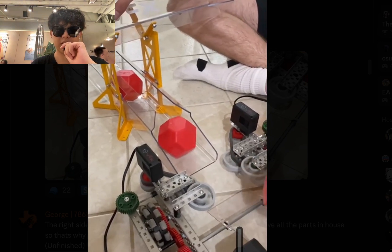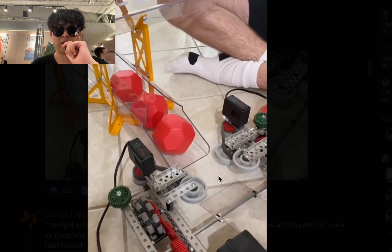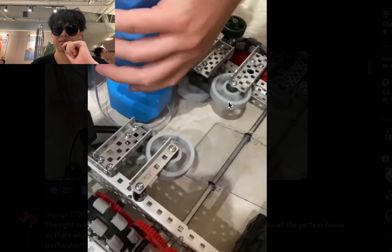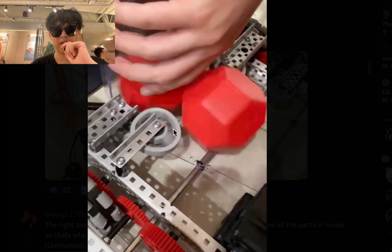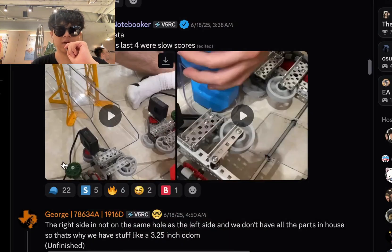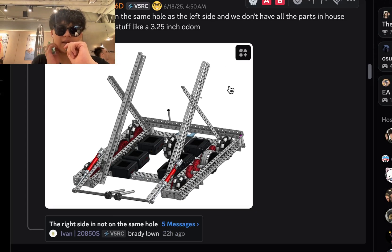It looks pretty good, but kind of inconsistent to where it goes in. The first one didn't go in super far. And here is the intaking from the pipes — it's pretty fast as well. I'm going to give this one an A tier, solid build.